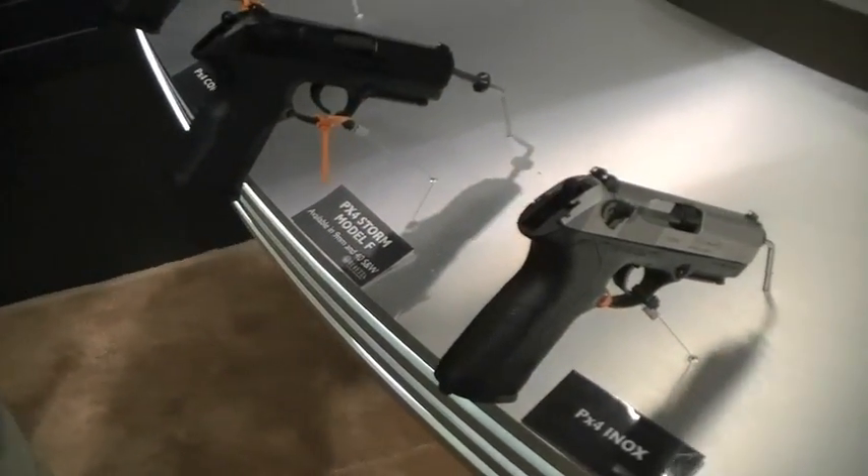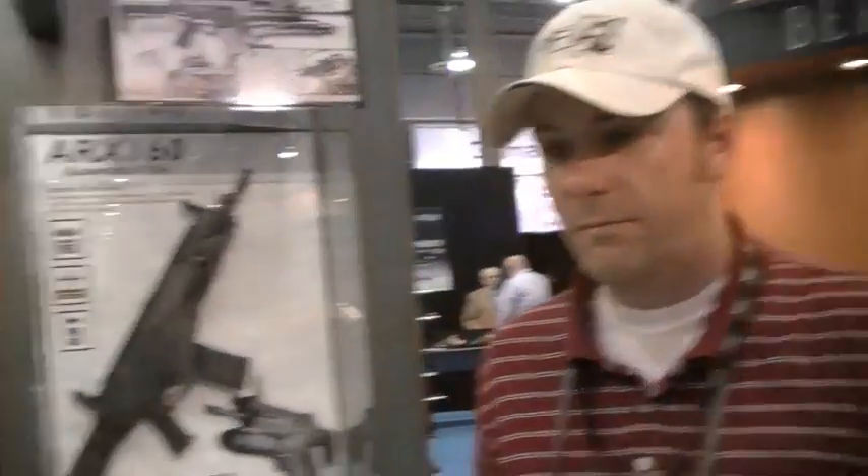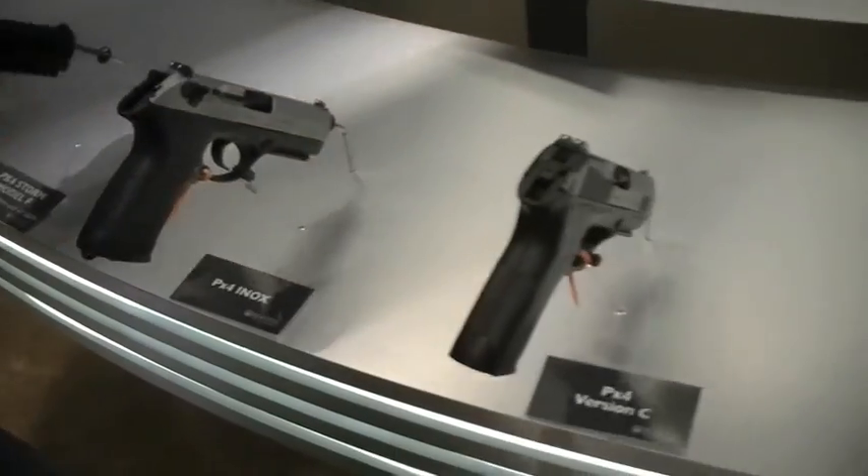What's your round count magazine-wise? The 9mms hold 17 rounds. The .40 cals hold 14 rounds. I love it when guys know their specs off the top of their head. Well done, Ben — gold star from TMP.